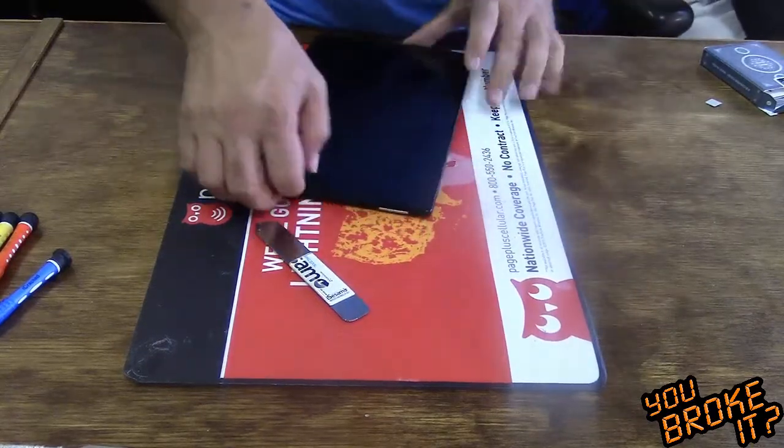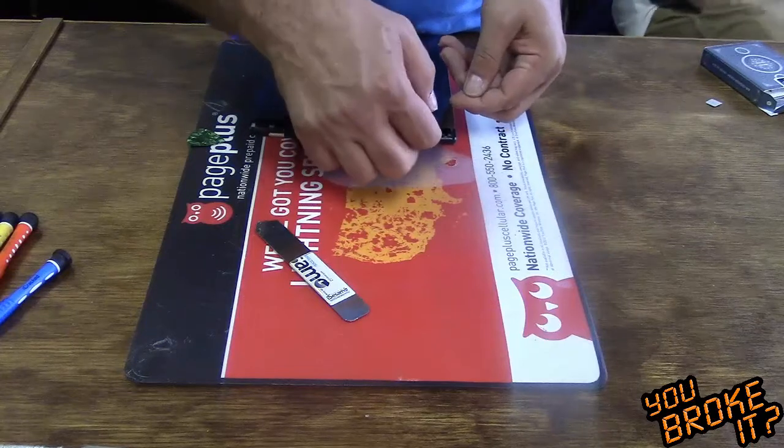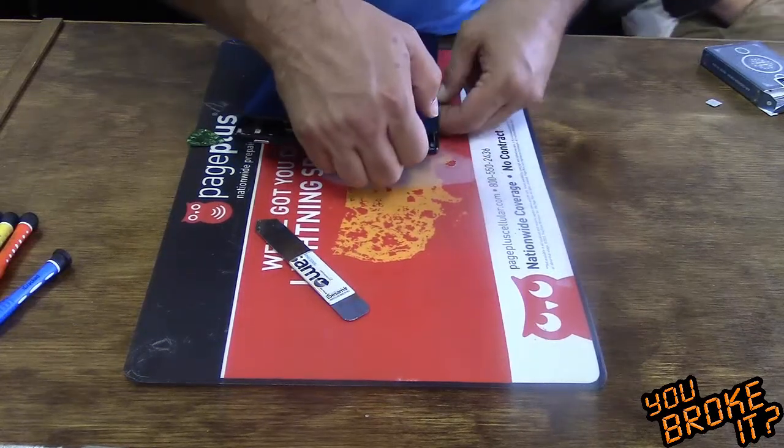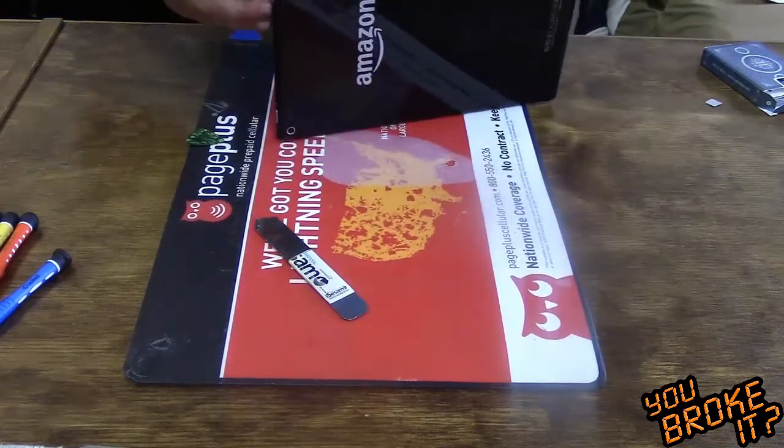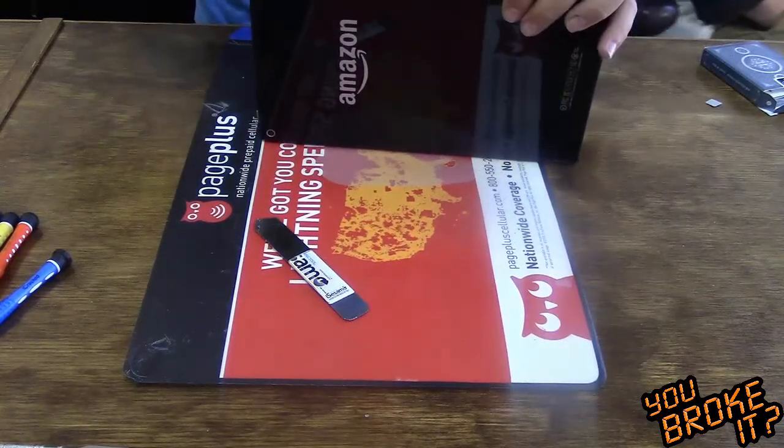We do want to get this back together again — that will be a later video. We do a lot of work here at You Broke It. We spend some time doing lots of iPhone 6s and iPhones in general.